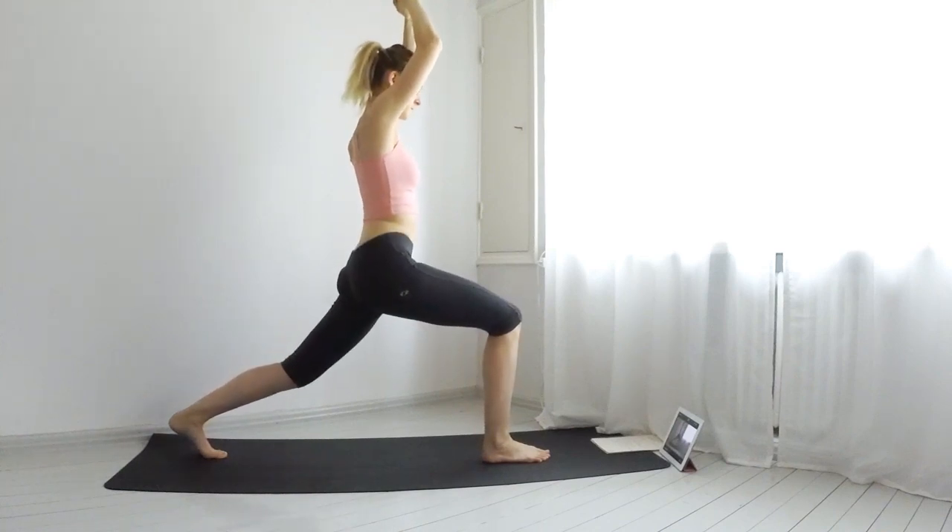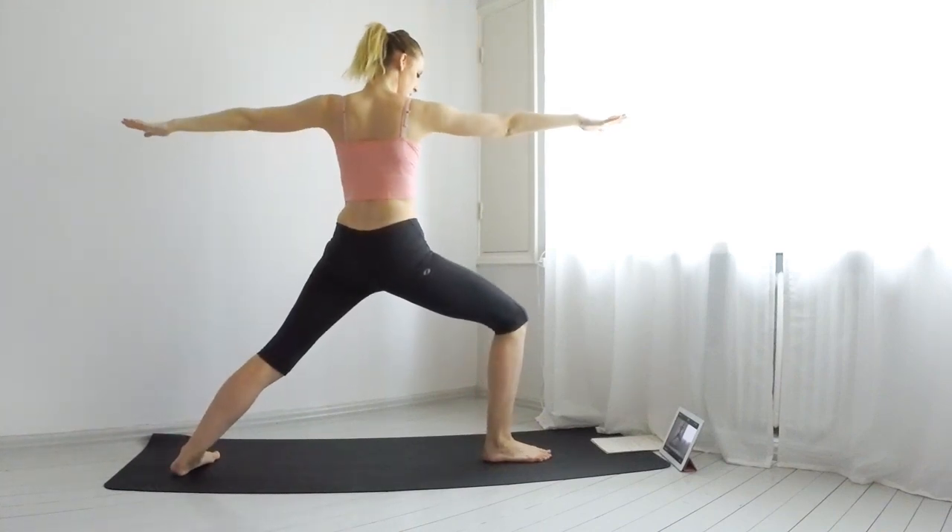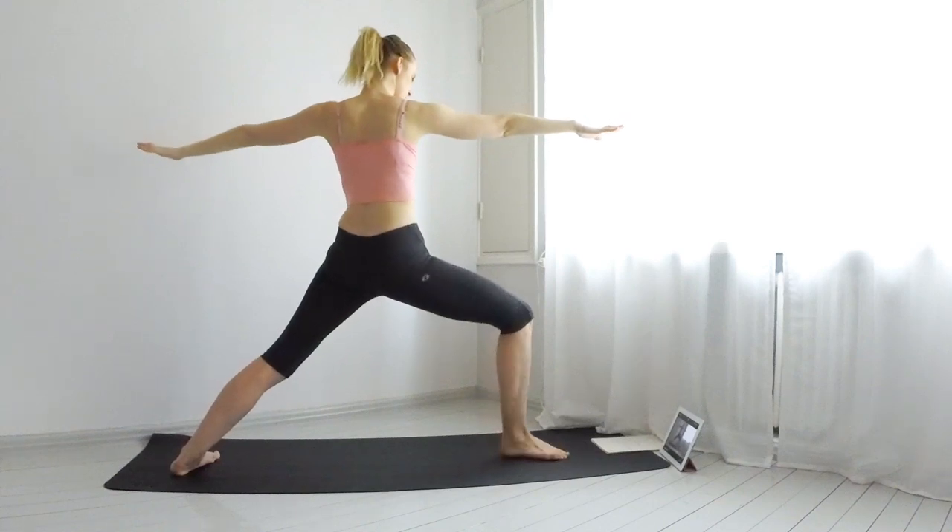Inhale, come into a warrior two. Hold it here. Breathe. Keep your eyes on your right arm's fingers.